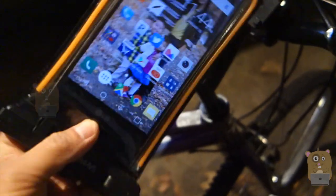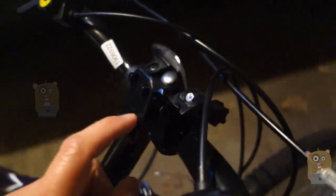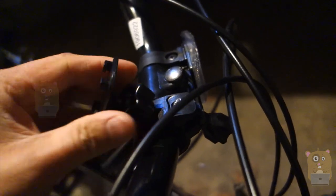It came with a lanyard, a carabiner — a very small carabiner. I'm not really sure quite how to utilize that one yet. As for the bike mount, most of the construction is plastic, except for the part that actually grips onto the handlebar. That's still rubber, or synthetic rubber at least, so it's not going to scratch the paint finish. And I can also loosen this piece and adjust the angle for the phone case.